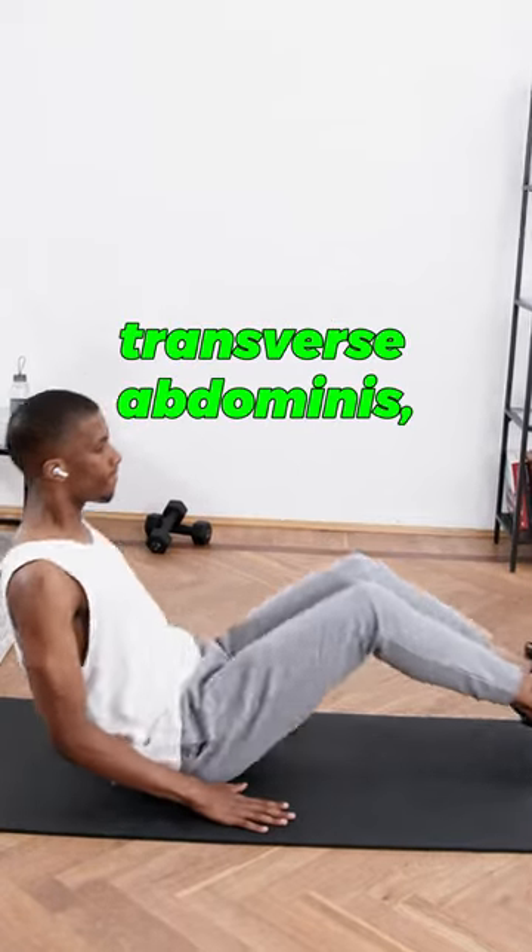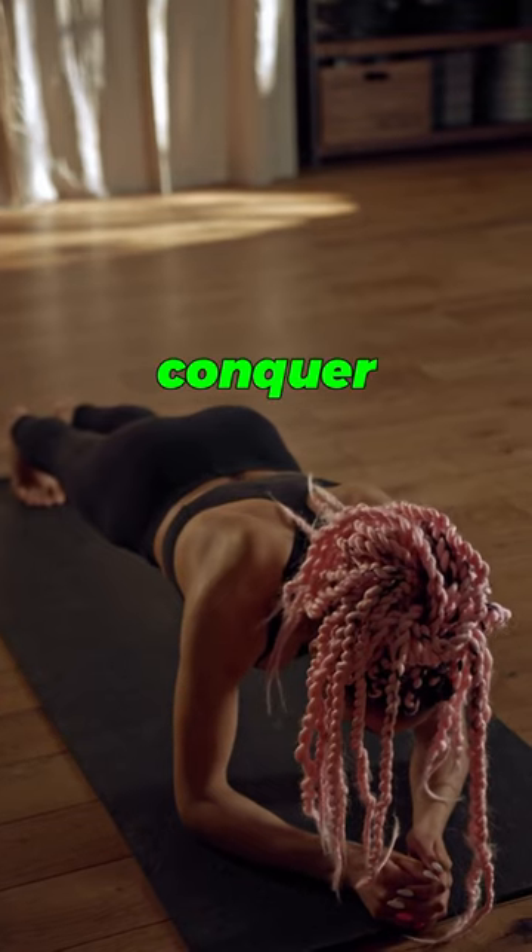Uncover the mystery of the transverse abdominis, your deepest abdominal muscle. Here are seven exercises to help you conquer it.